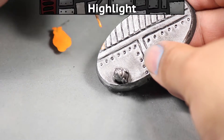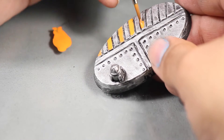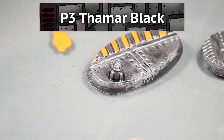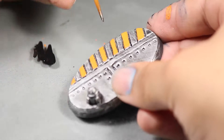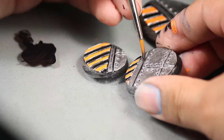Now it's time for the details like the hazard stripes, which I am base coating with some P3 Kador Red Highlight, which is an orange. I'm painting this on every other stripe, and the ones in between I am base coating black.